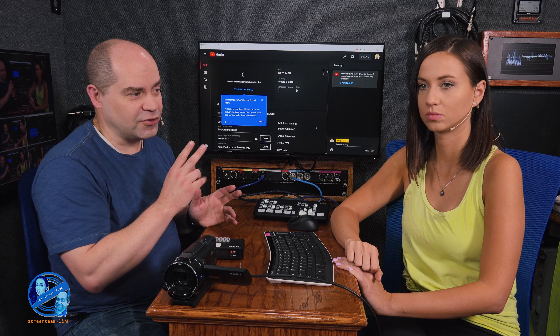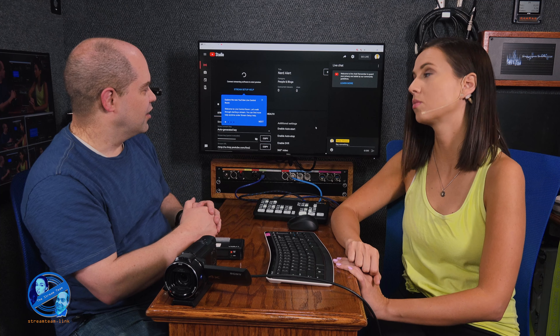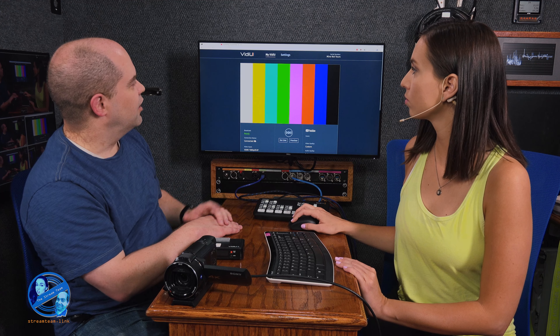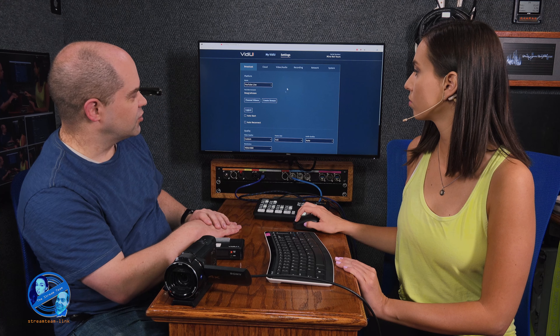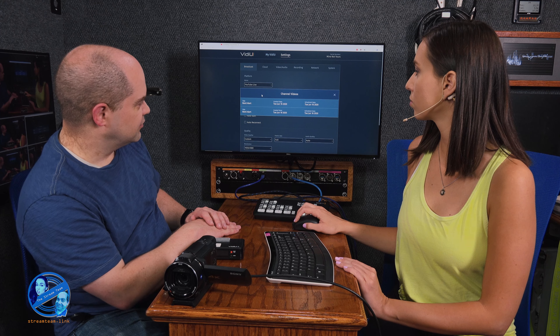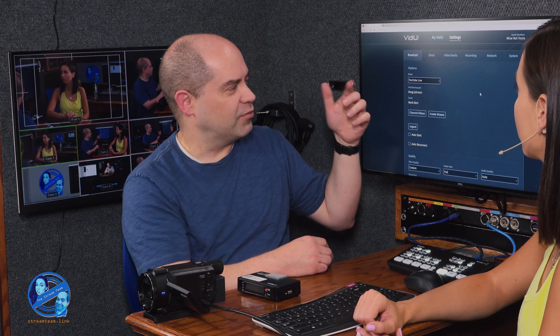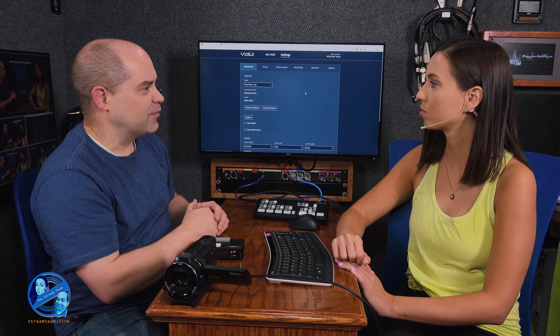We're going to do this two different ways — the easier way first, and then the more technical but probably more common way. Now that we've got the stream set up on YouTube, we're going to go back over to the device's web interface, go to settings, then into YouTube Live, and click on channel videos. The device actually went out to YouTube and grabbed all the information it needed to do the stream because I'm already logged in.